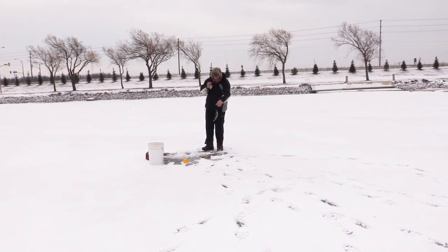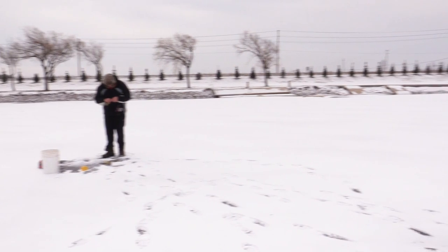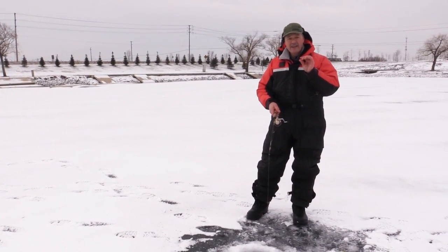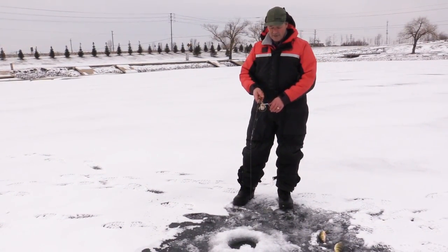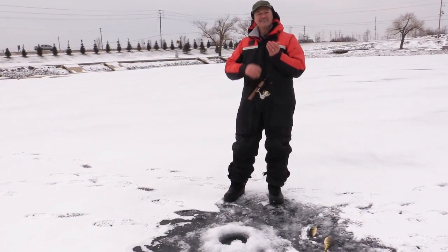There's a nice perch. So Antonio's got the 1/8 ounce — the smaller Sting Nose — and it's got a smaller hook on it in case we get into some sunfish. But right now it looks like the perch are happening, and I think we're going to have ourselves a nice day on the ice.